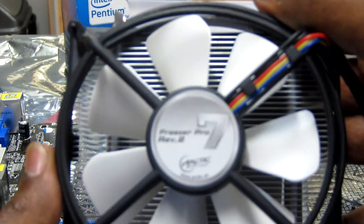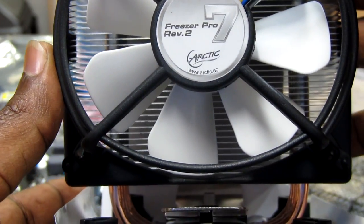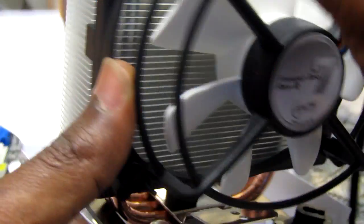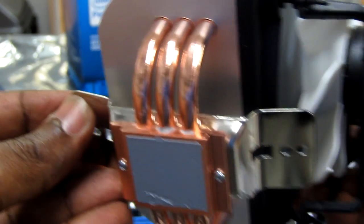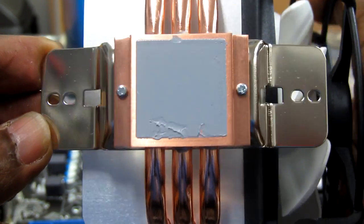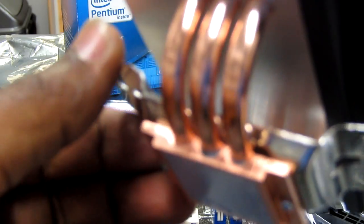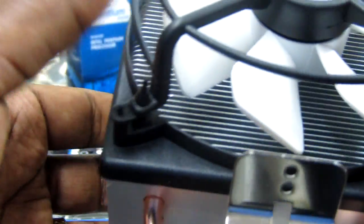I'm going to install the Arctic Cooling Freezer 7 Pro. It comes with three double-sided heat pipes and can be installed in both AMD and Intel sockets. In our case with this motherboard we can install this, and we have the screws to mount the CPU fan.